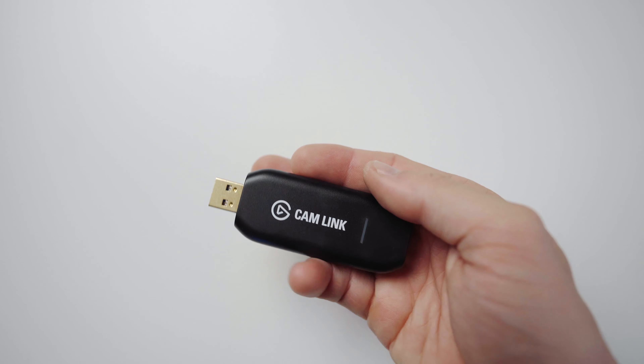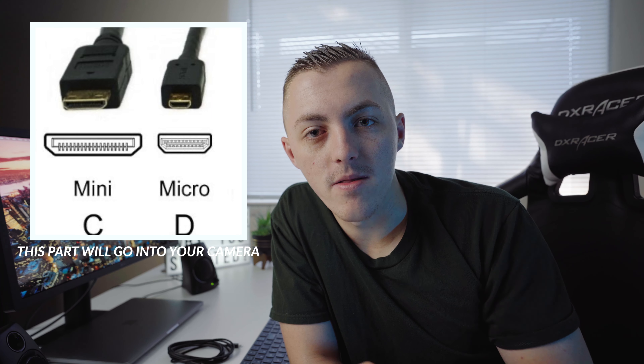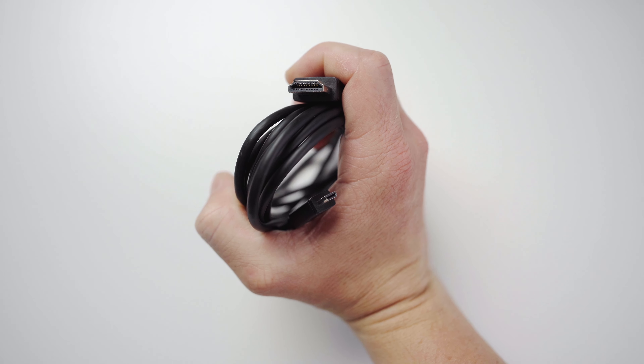You only need three things to make your camera your webcam. The first is a capture card — I like to use the Elgato Cam Link. The second is an HDMI cable that plugs into the capture card. You'll need either a micro or mini HDMI on the camera side; I'm using an HDMI to micro HDMI cable.